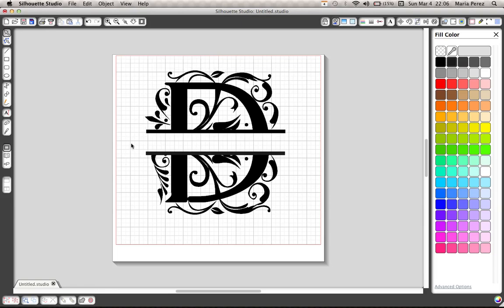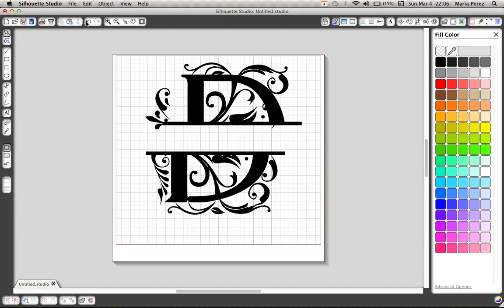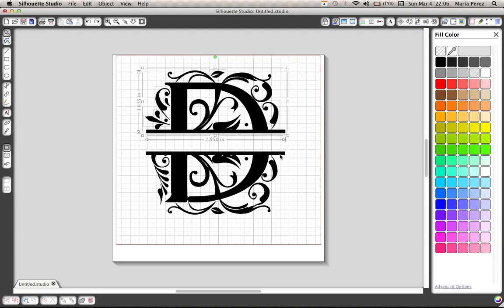That way the rectangle we just did — and same with the bottom half — becomes a part of the cut and a part of the design itself. You'll realize that once you weld, it ungroups some things. So again, I like to group them so that I don't move anything around. And that is your split letter — super simple, super awesome. I like to keep the grid lines up so I can keep everything in line.